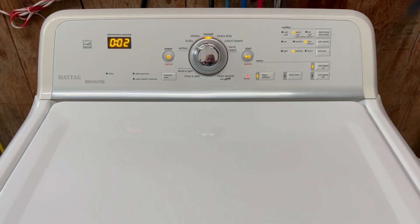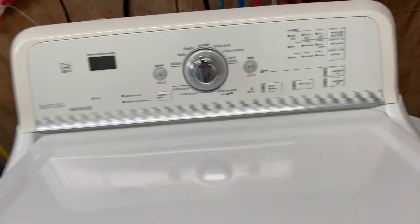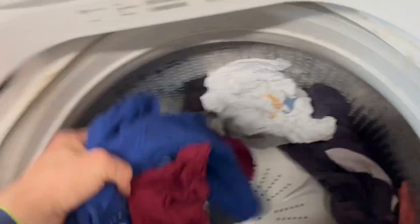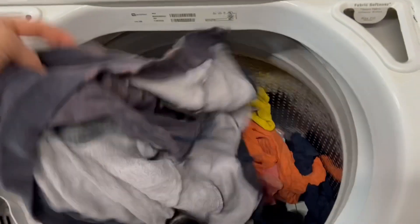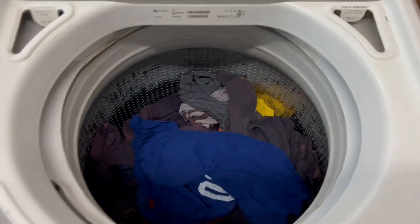All right, we'll let that finish up. Okay, they're done — it's playing a little tune since I turned the alert on. As we can see in here, let's go ahead and pull these out. You see these are super light — even the bigger heavier jackets are nice and light. Did an excellent job getting the max amount of water out of these clothes. We'll go ahead and move those over to the dryer.